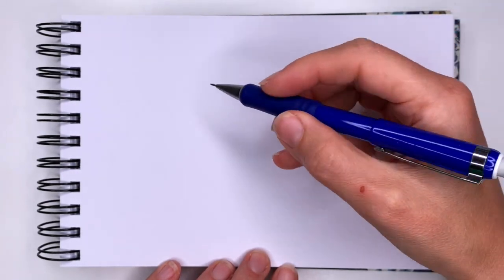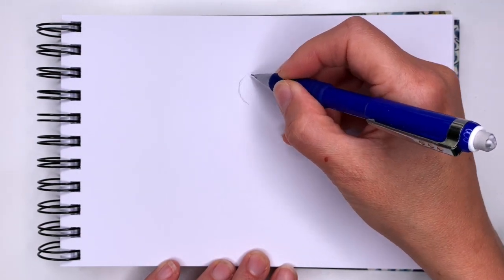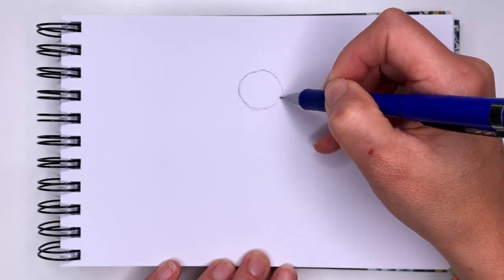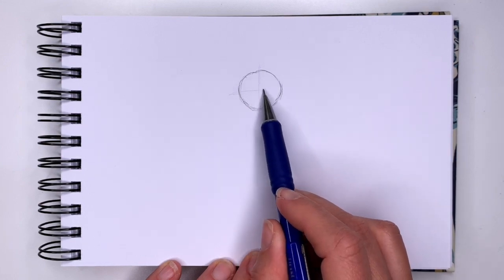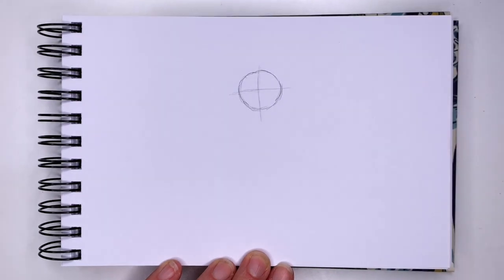We will begin by drawing her head. Her head will be a circle. Once you have your circle, I want you to divide it halfway both ways — so up and down, and sideways. Draw these lines lightly because we'll erase them later.